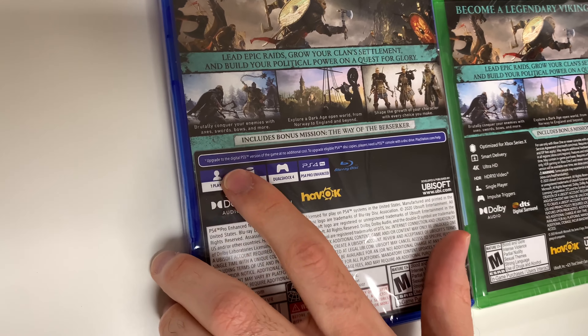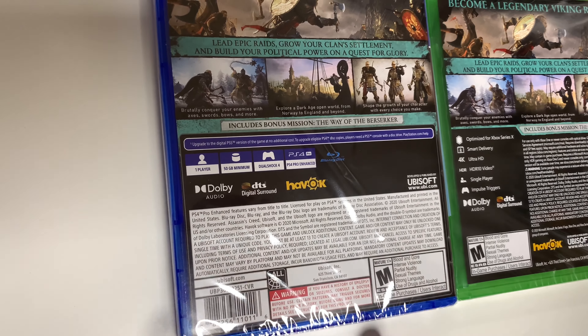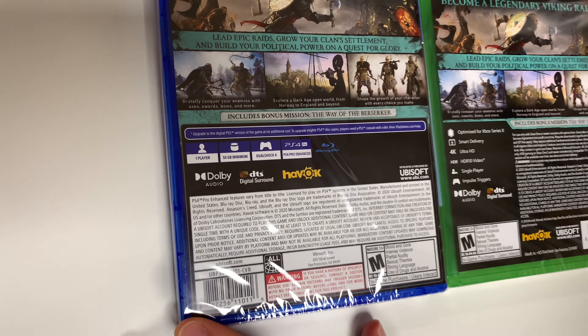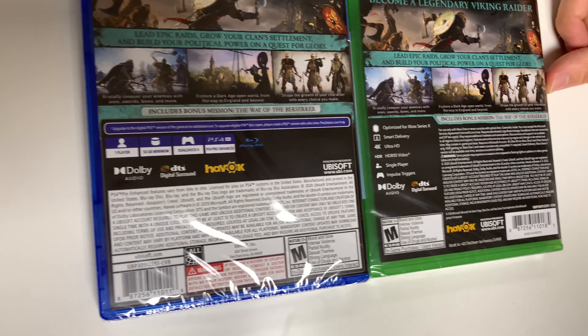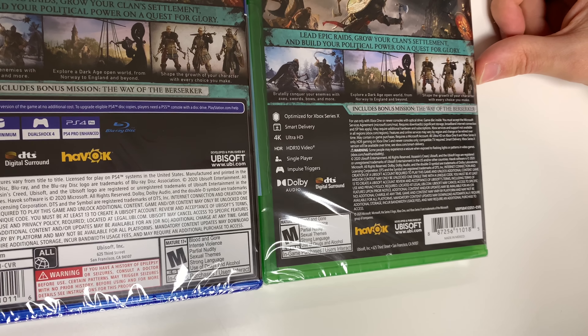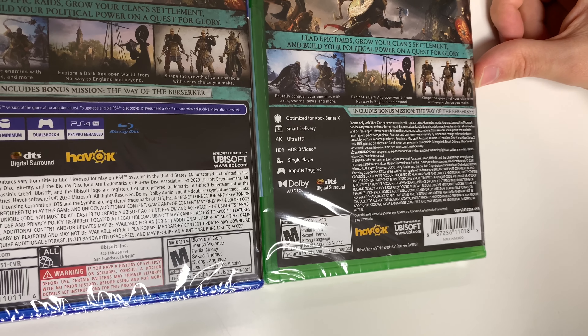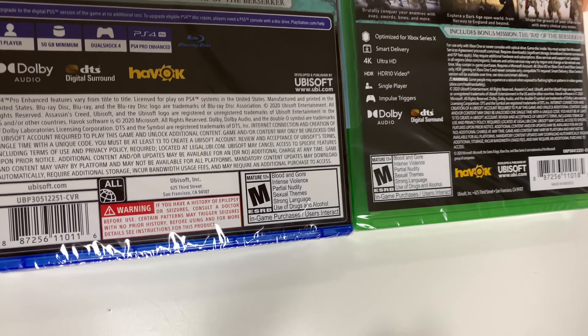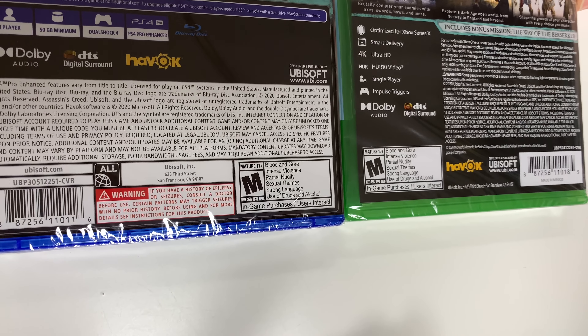On the PS4 box it tells you a little bit more about the PS5 upgrade. The play modes on the PS4 show single-player, 50 gigabyte minimum, DualShock 4 compatible, and PS4 Pro enhanced. On the Xbox it's optimized for Series X, smart delivery, 4K Ultra HD, HDR 10 video, single-player, and impulse triggers. Both are rated M due to blood and gore, intense violence, partial nudity, sexual themes, strong language, and use of drugs and alcohol.